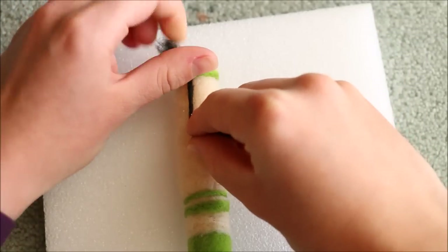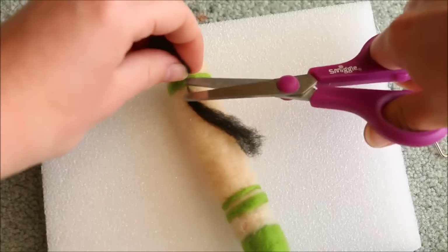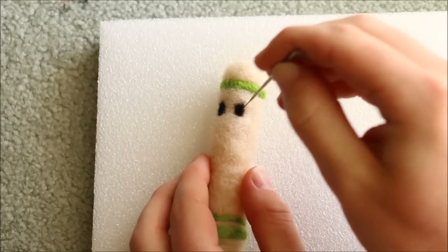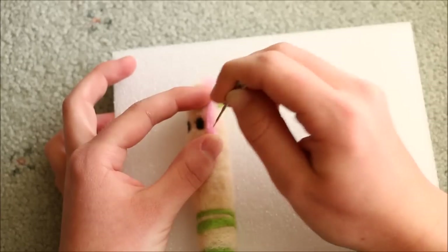For the faces I started off with the eyes by twisting a black piece of wool, poking it on, and then trimming the excess. The two crayons also have cheeks, so I added a small piece of the pink wool beside each of the eyes.